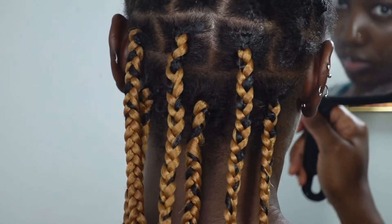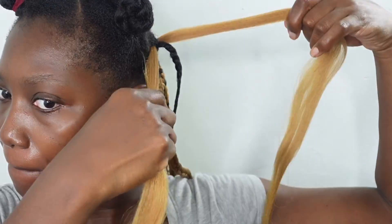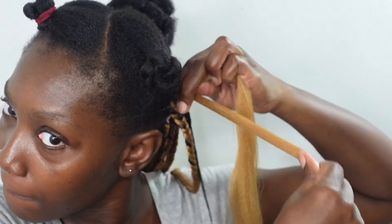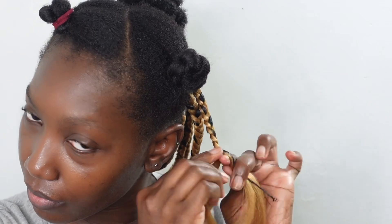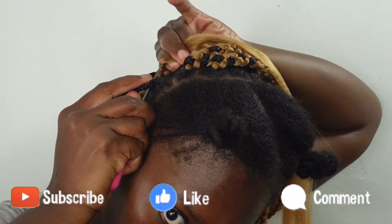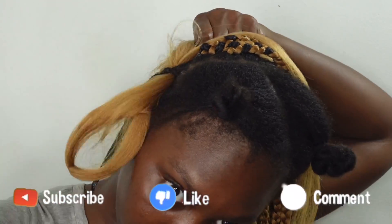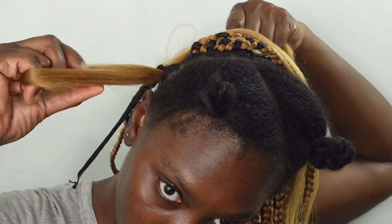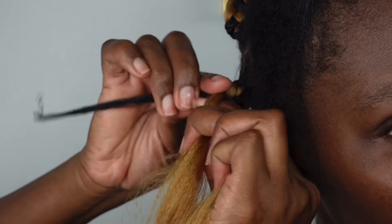This is what our box braids are looking like so far. I just continue braiding towards the back of my entire head until I get to the front, then I'll show you how I do the feed-in braids using the pre-stretch braiding hair. If you've made it this far into the video, I'd appreciate you giving it a thumbs up and commenting below — it helps push the video to the algorithm so more people will see it.